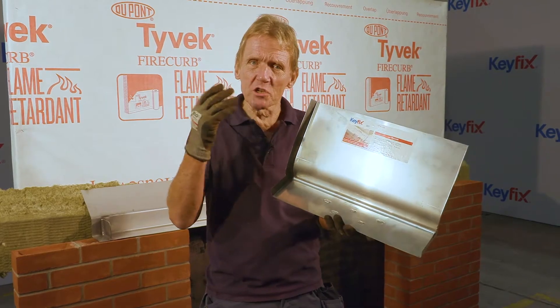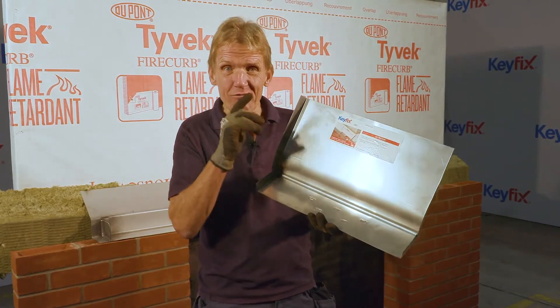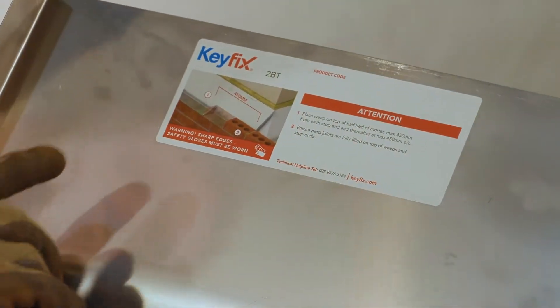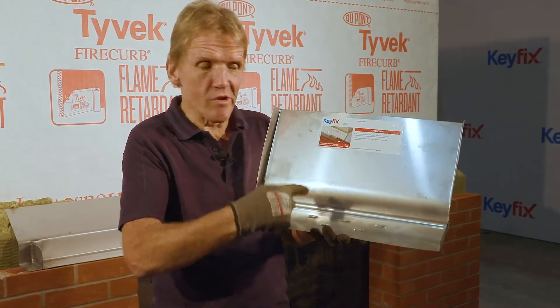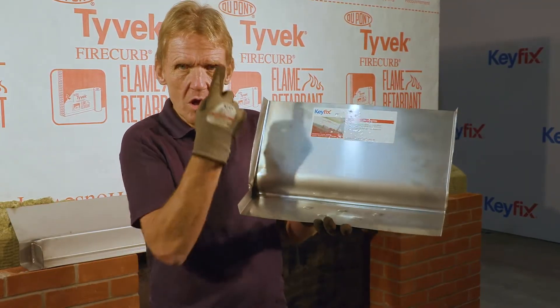We get our component schedule and our layout plan, and from the codes on that we can identify the different components. For example, this is 2BT, which means a two brick tray — so two bricks long, one tray.